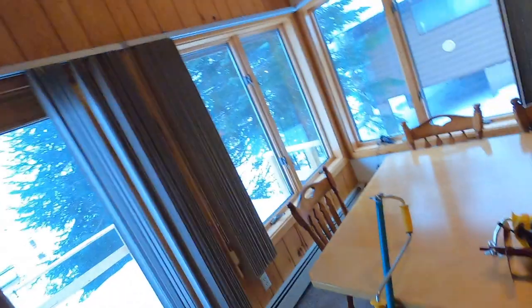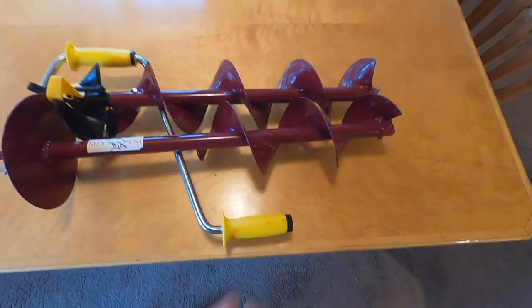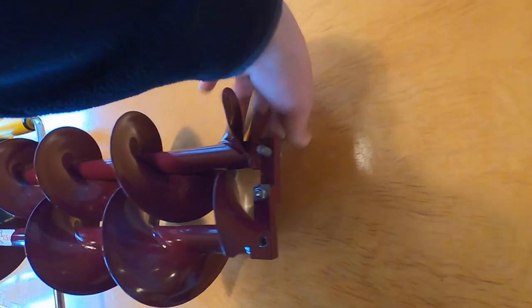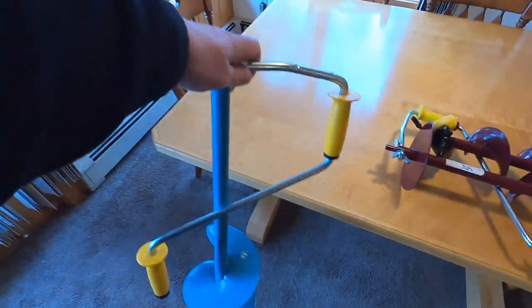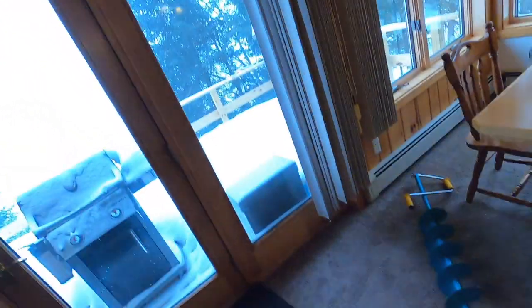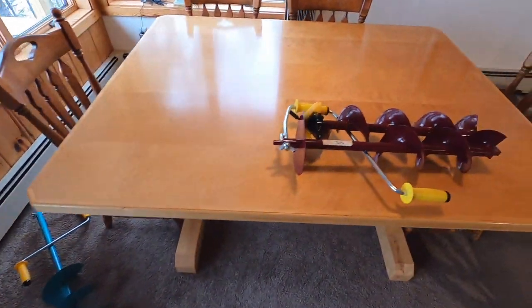These are the two augers we use. This is the folding Nils — very, very nice. You can carry it like this, put it in a backpack, and it breaks down in the middle right there. Careful not to lose the wing bolt or the wing nut, otherwise you'll be in trouble. The eight inch is this big thing right here — it's a little heavy, but definitely worth it. It doesn't collapse down as much, but it's still not too bad to carry. You can just carry it, strap it to a pack, or put it on a sled. Really, if you take one thing away from this: if you're going to buy a hand auger for fishing in the Boundary Waters, make sure it's a Nils.